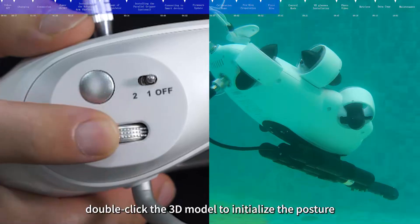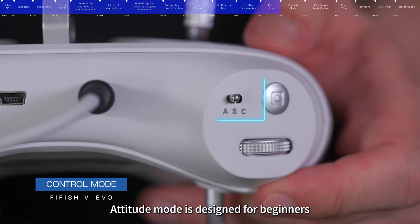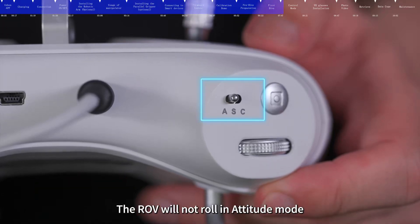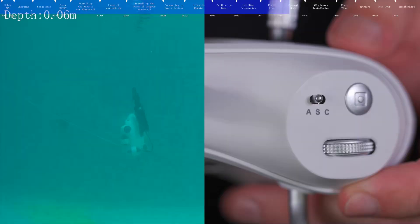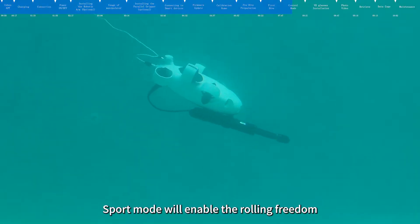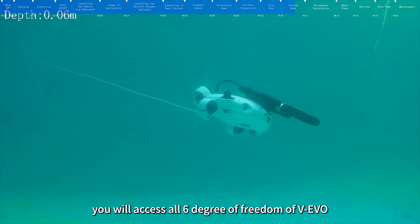In mode A, double-click the 3D model to initialize the posture. Attitude mode is designed for beginners; the ROV will not roll and will stay at the same depth when depth holding is on, even with a pitch angle. Sport mode is designed for skillful pilots and enables rolling freedom, giving you access to all six degrees of freedom of the VEVO.